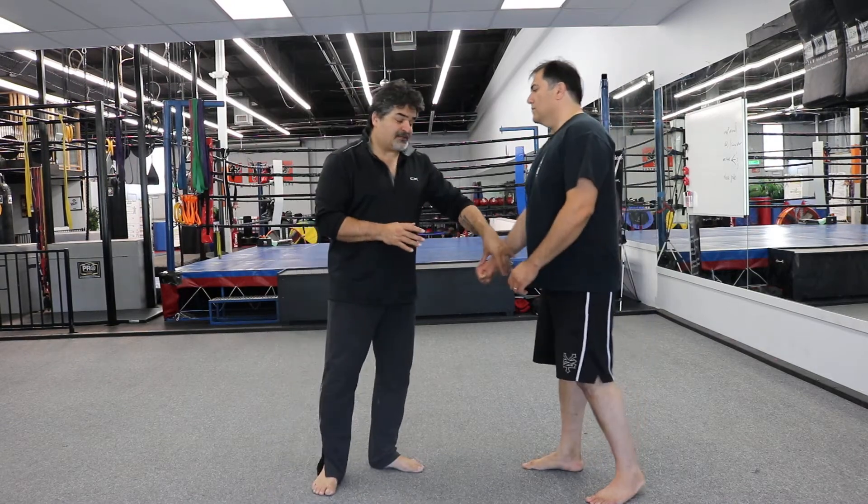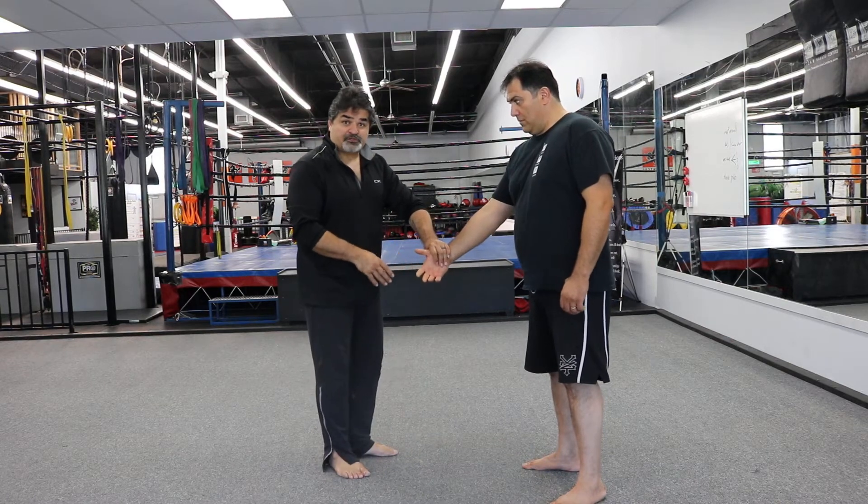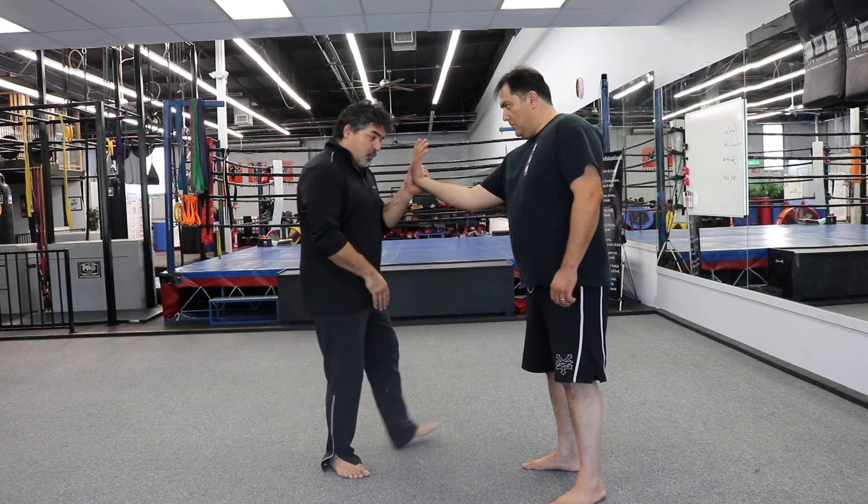The next joint lock we're going to go over is called a wraparound. The wraparound is a version of a wrist twist. So we're actually going to start with the wrist twist, but I'm stepping towards it.